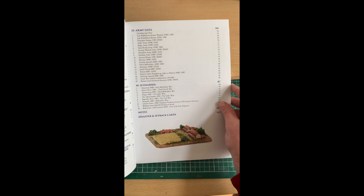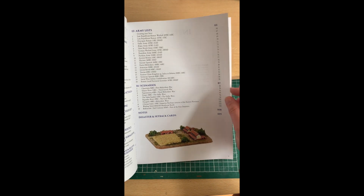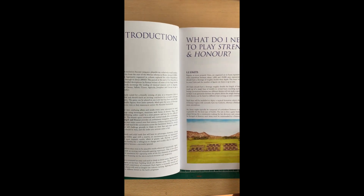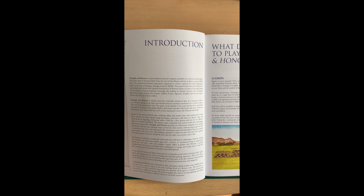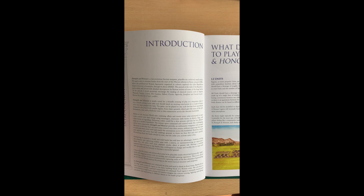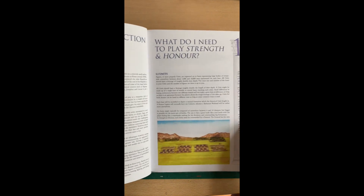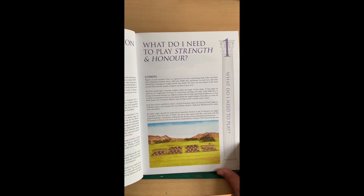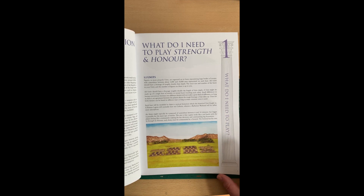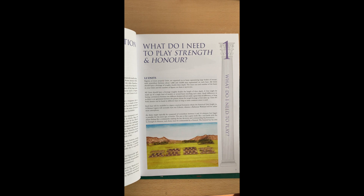The artwork and pictures of the models are really nice throughout the book. It gives it a real feel and suggests what these rules are about and the intended scale. Although the rules make it very clear that Strength and Honor isn't just for small-scale figures — it does reference other scales as well, which is really great. It makes it very inclusive for wargamers even if they don't have that scale of figure, and it helps people get into the game.